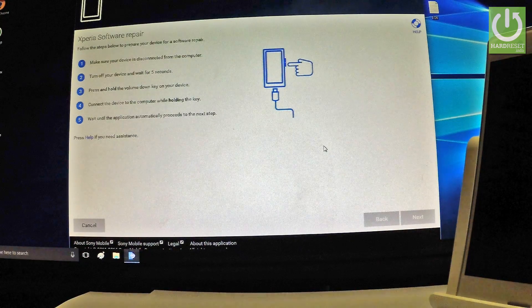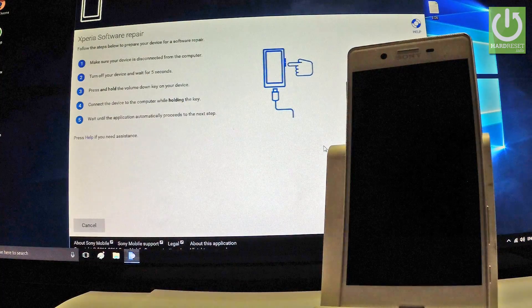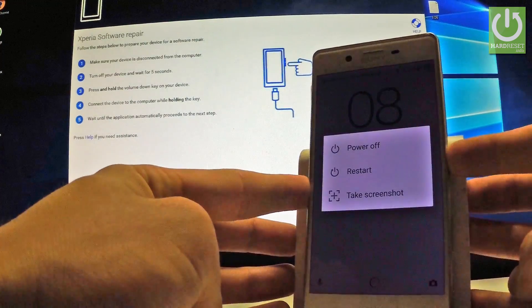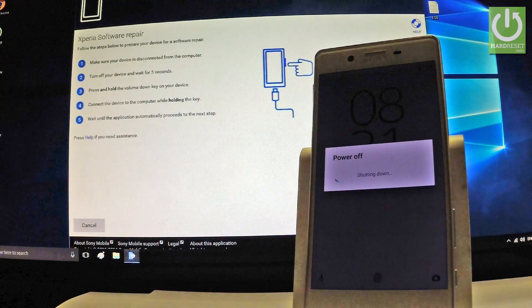The following screen should pop up, and then you have to put your Xperia into fastboot mode. First, make sure that your device is disconnected from the computer. Then you have to turn off your device and wait for 5 seconds. Let's hold down the power key, choose Power Off, and wait until the device is completely switched off.